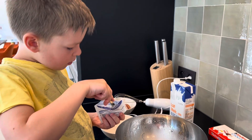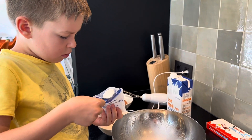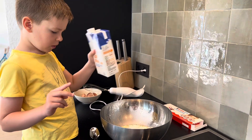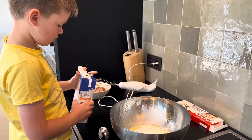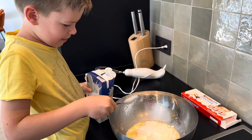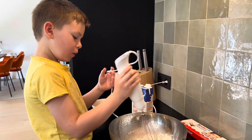Now 1 teaspoon of baking powder, 2 tablespoons of milk. Let's mix it up. I think we already have 2 spoons of milk. Finally, I can mix it all.